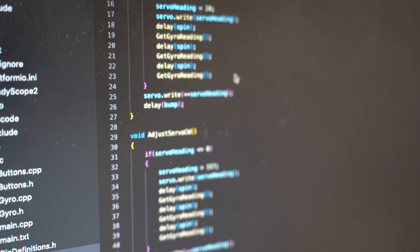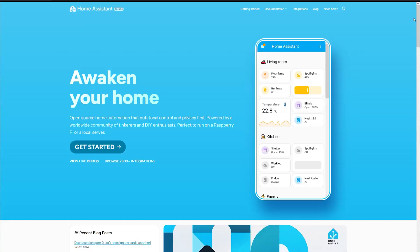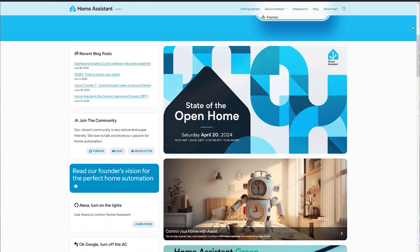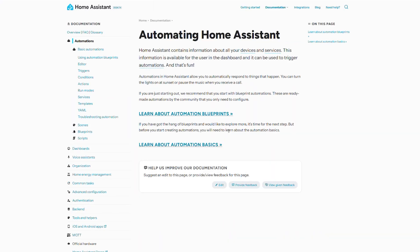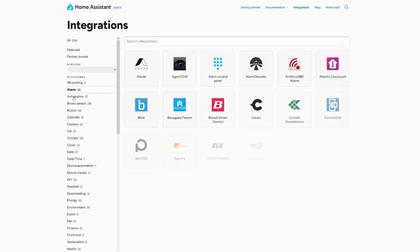Since then, we've been introduced to Home Assistant. Home Assistant is a DIY open-source home automation platform that already has integrations for a lot of different manufacturers and devices, allowing them to interact together.